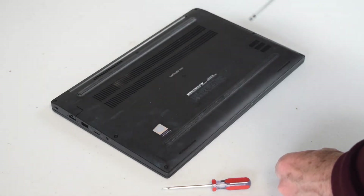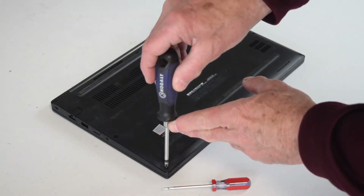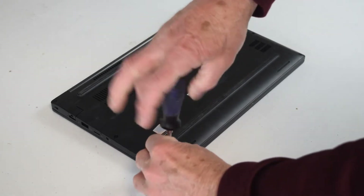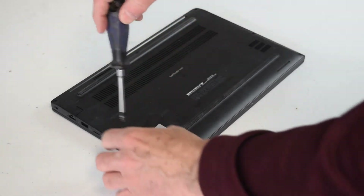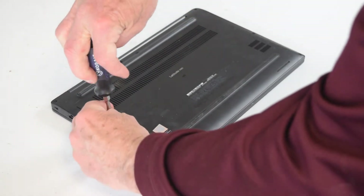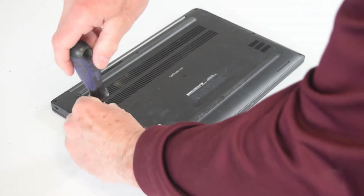On this particular design there are eight screws. If you turn the laptop over on the base you're going to see eight Phillips screws that you're going to need to remove. So the first step is to remove those eight screws.